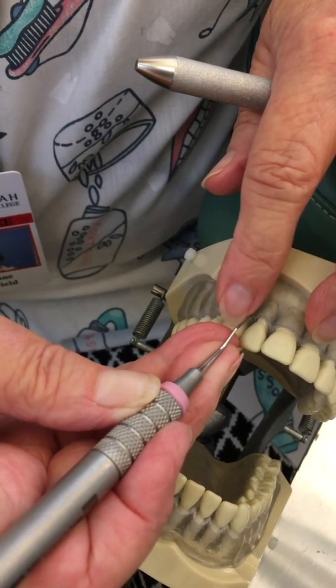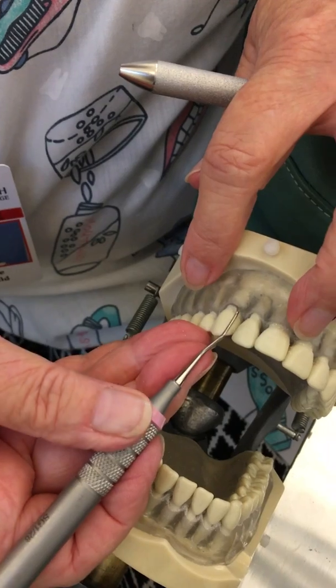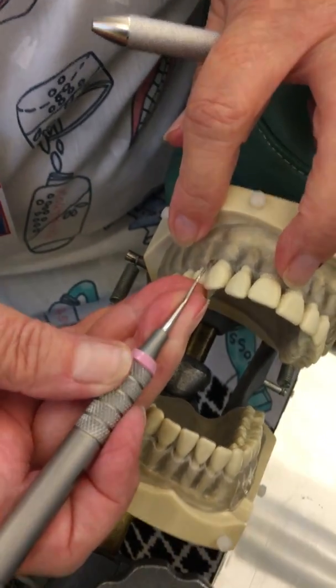As I come around the corner, I want to make sure my shank is parallel with the long axis of the tooth. Toe on, heel off.